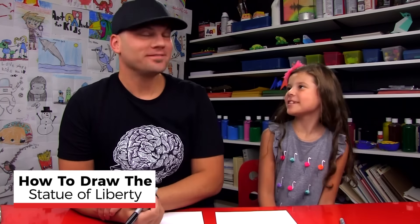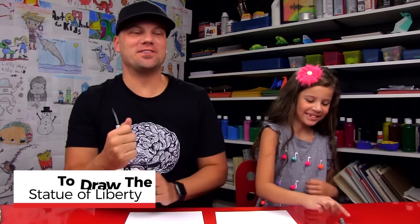Hadley, we're going to draw a really important statue today. What are we drawing? The Statue of Liberty. We hope you're going to follow along with us. You've got a marker and some paper. Ready to draw her?